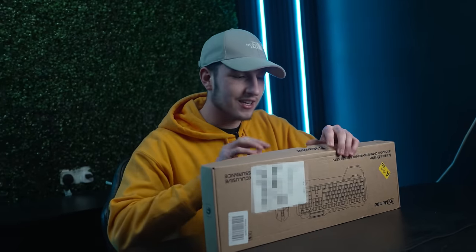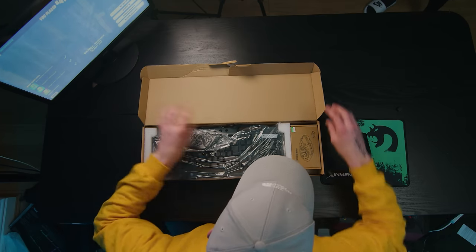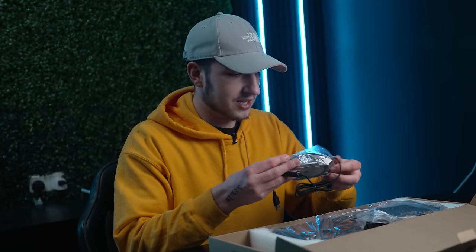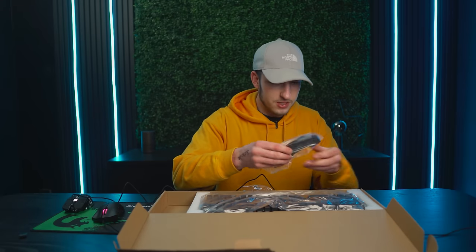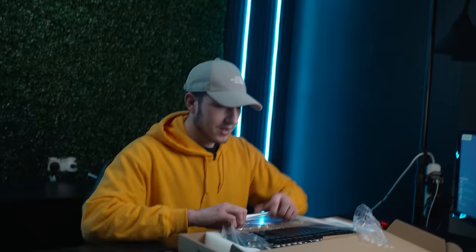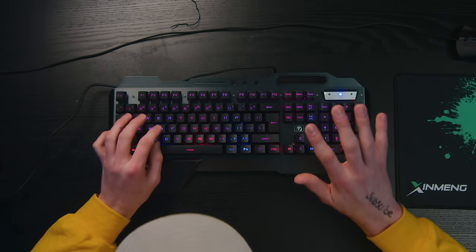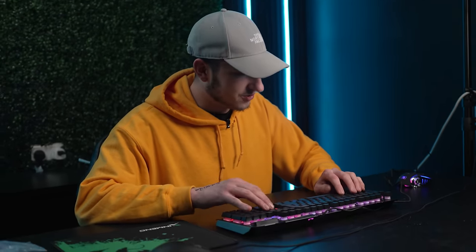Now we're stepping it up a notch because this next keyboard — they've included a mouse in here as well, which I'm not complaining about. I didn't realize that came with the keyboard. It feels a little bit cheap but all right. It's got an adjustable wrist rest — they've given me so much stuff for $40. The mouse has a weird scroll wheel, two thumb buttons, and adjustable DPI, which is good. Let's move on to the main attraction. Immediately out of the box it comes with some crazy RGB options.